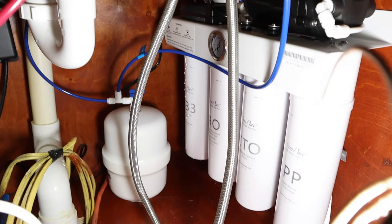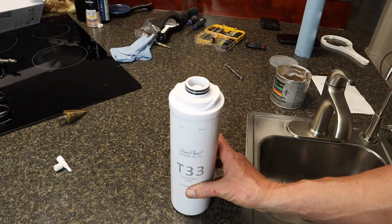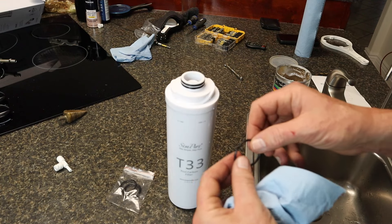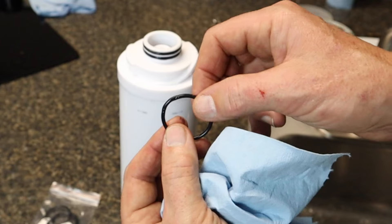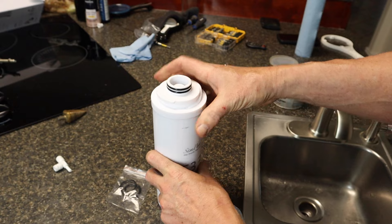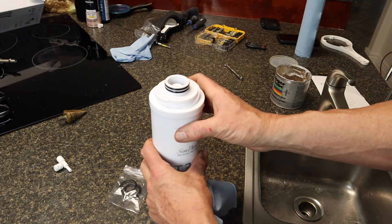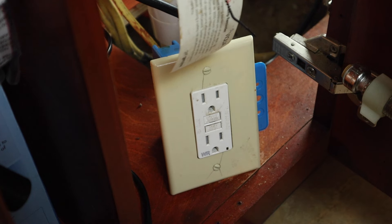We got a leak — I had to figure out what was going on. The leak was coming from the first filter. I checked the O-ring and — they do give you extra O-rings thankfully — the original one was a little mangled up, which is why it was leaking. I put a new one in, applied a little food-grade silicone grease around it to help it seat properly, and reinstalled the filter.